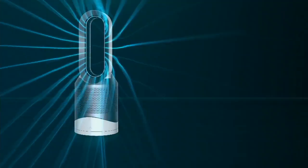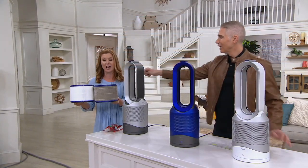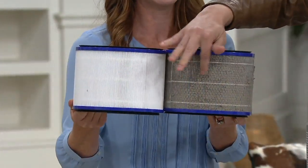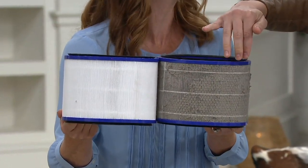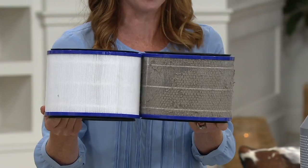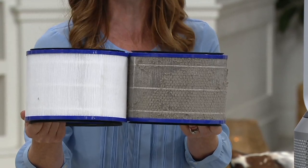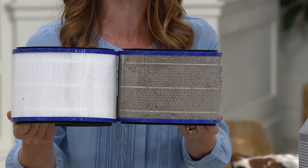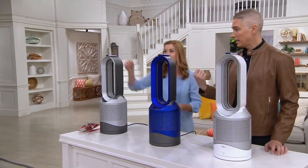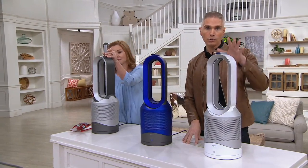Even though it's packed with technology, it really couldn't be easier to operate. Which would you rather breathe — the clean air or the dirty air? This dirty filter is after one year. If you run the machine 12 hours a day, the filter lasts an entire year. Look at the difference. If you don't have something purifying the air for you, your body is doing that purification. You can get replacement filters right here at QVC.com.